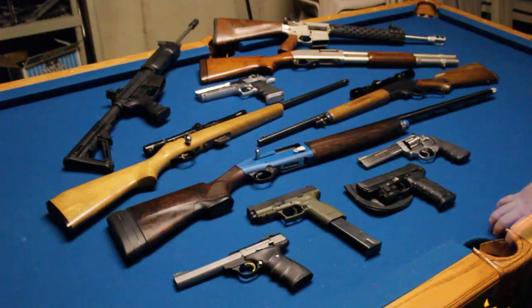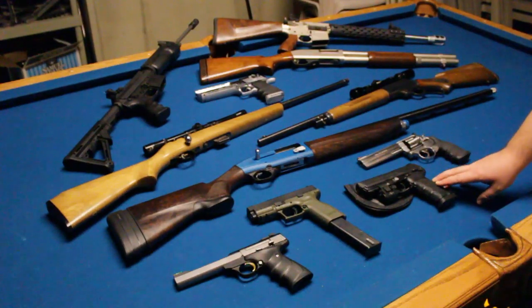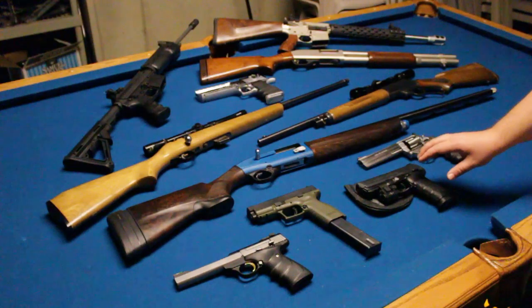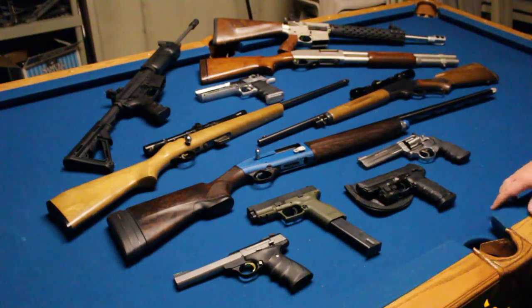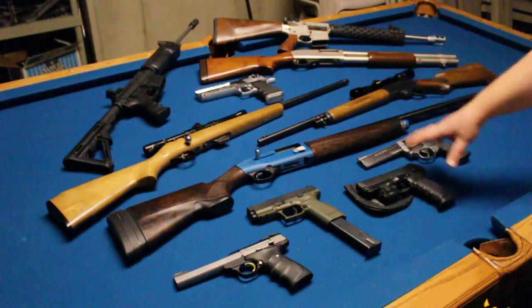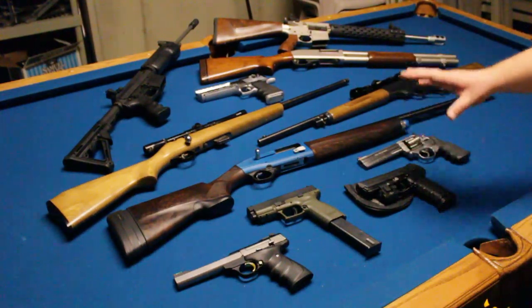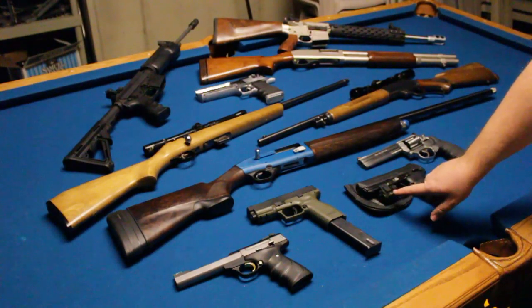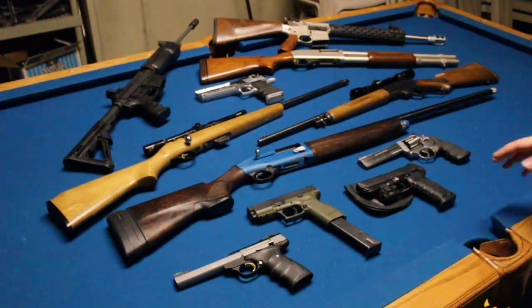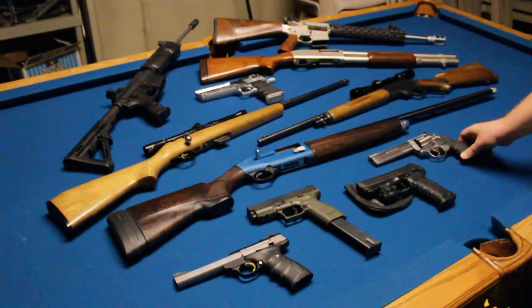This right here is my HK45. This is the gun I claim is the best polymer-frame .45 ACP pistol, and I maintain that position. The grips are fantastic, the trigger's good, everything about this gun is great. I shoot it well and I love it. It currently has the Viridian C5L laser-light combo on there, which is great as well — I've got reviews on both the gun and the laser.